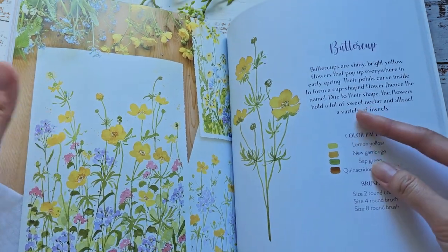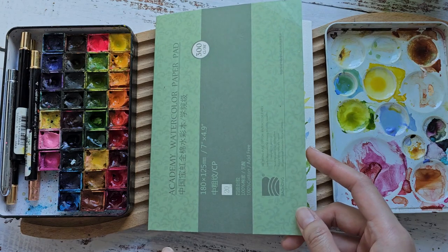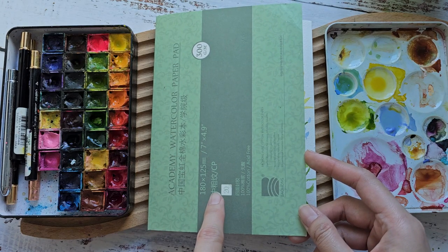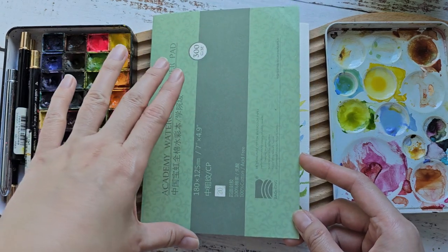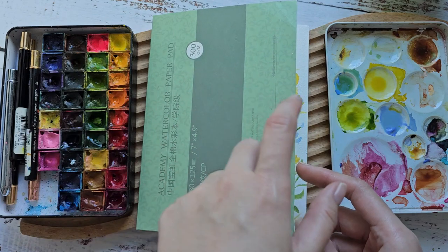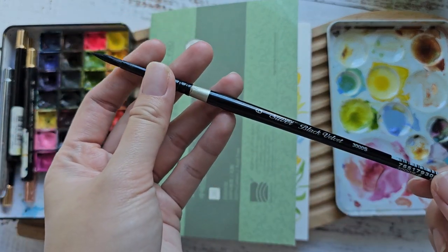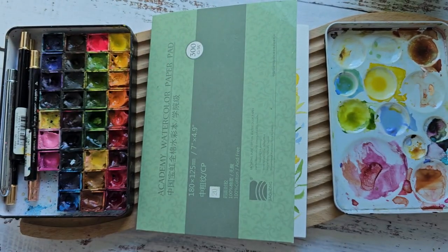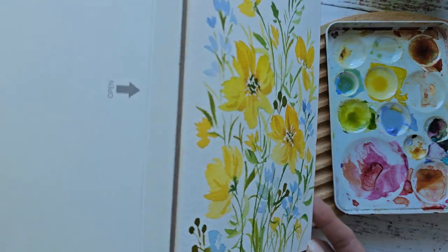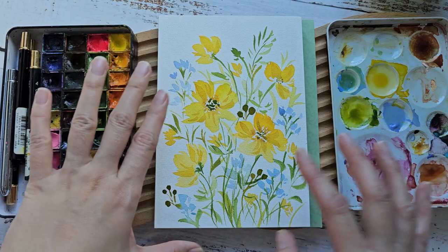So we're going to do some buttercups with maybe some other smaller flowers. To start, I'm going to be using this Bao Hong Academy paper, about five by seven inches in size. For paints I'm using Shinhan PWC, and for brush I'm going to use this Silver Brush Black Velvet size six. We're going to paint this beautiful and simple buttercup with some small fillers.